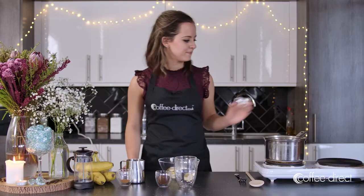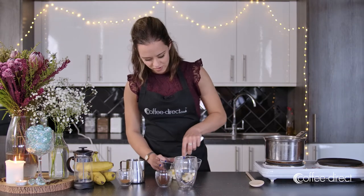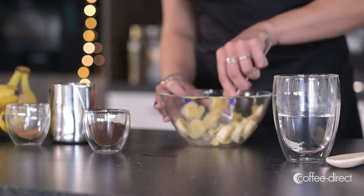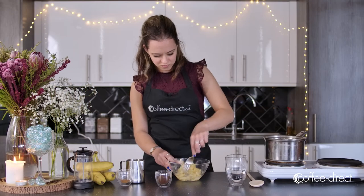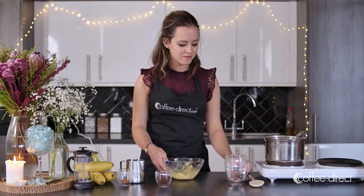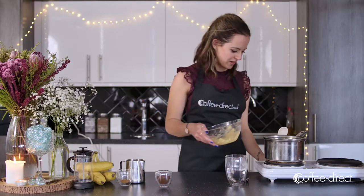Firstly, get your banana and add the sugar to the bowl, then mash it together until there are very few lumps. When the banana is all mashed together, add it to a saucepan over a low heat.